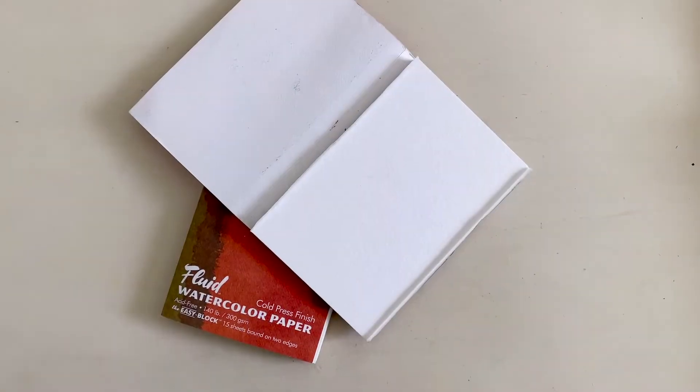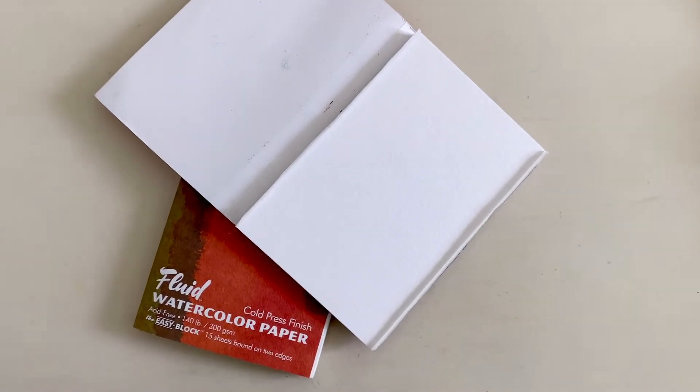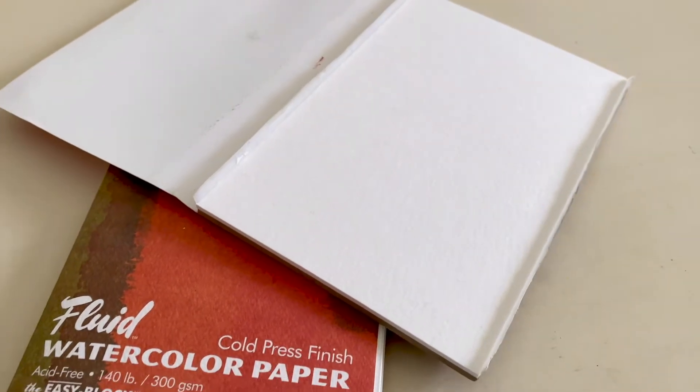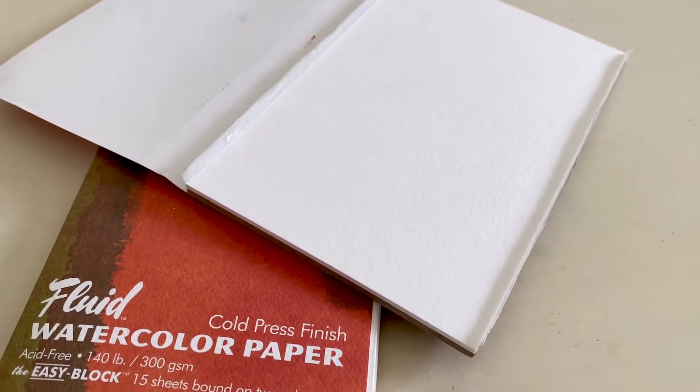I'm working on 140-pound cold-pressed watercolor paper by Fluid. It has some texture, but it's not super textured like many cold-pressed papers are, and for me, that's absolutely perfect.